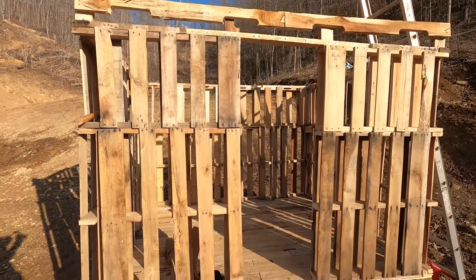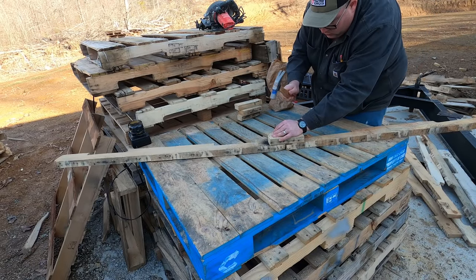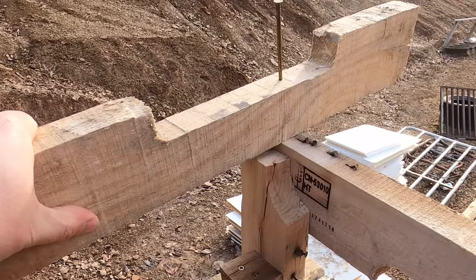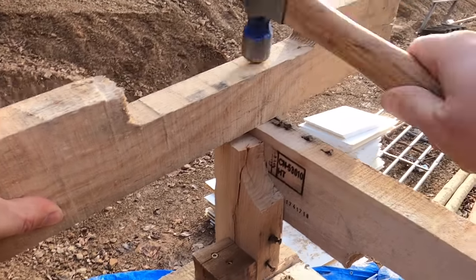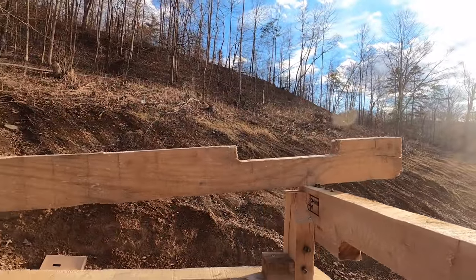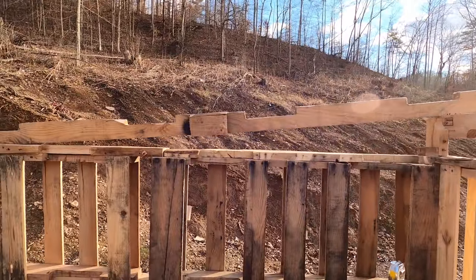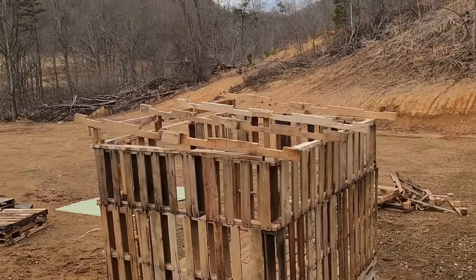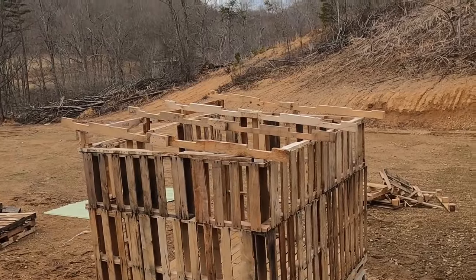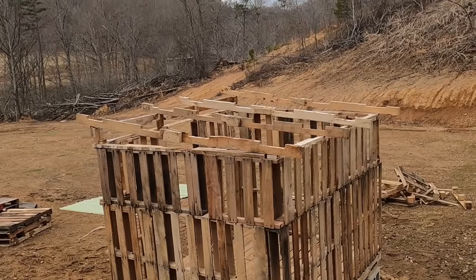I've got my first rafter up with about an eight inch overhang in the front and back — I think that'll be enough pitch for good drainage. I came up on the bank behind the coop to give you a better view of the rafters I made using the stringers from the pallets, just spliced together. I think it's going to be strong enough to hold up to the elements. I'm going to put some lathing boards on in just a few minutes and then start covering it with metal.